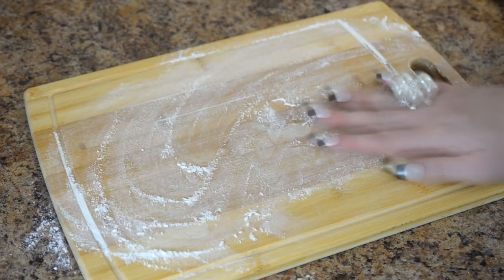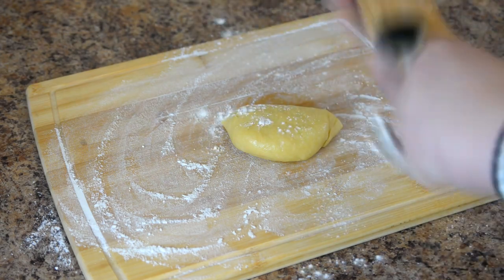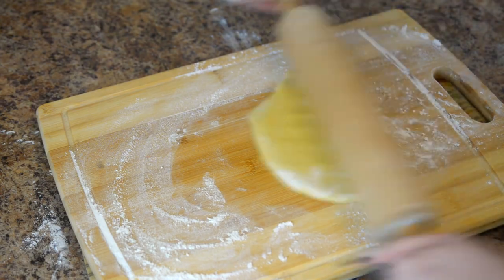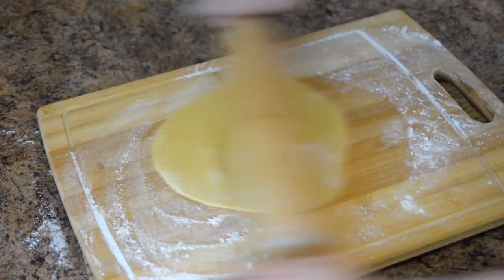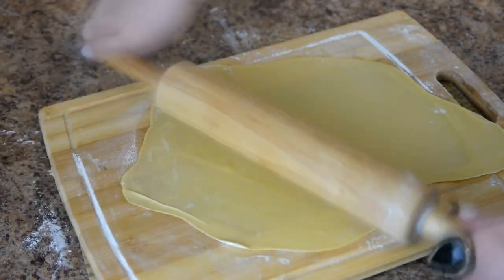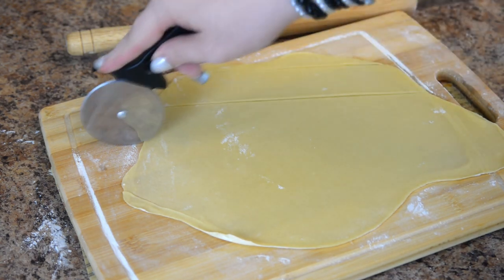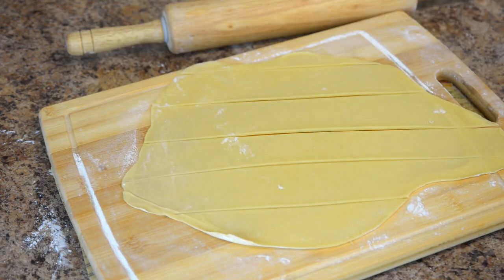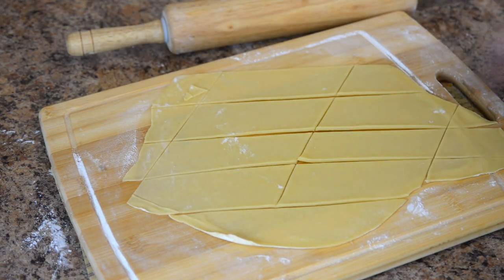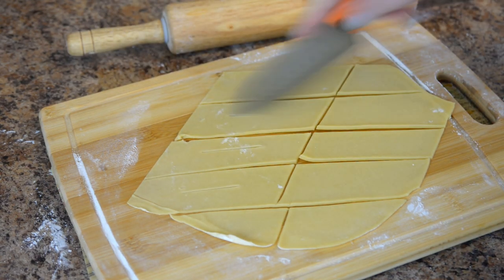Take it out of the fridge. I cut mine in half, as my biggest cutting board isn't really that big. Roll out the dough more or less evenly, and then cut it into about 1 inch wide strips. Here's the fun part — the actual shape and size is up to you, within limits of course. I like cutting mine diagonally, like so. Then cut a little slit in each of them.